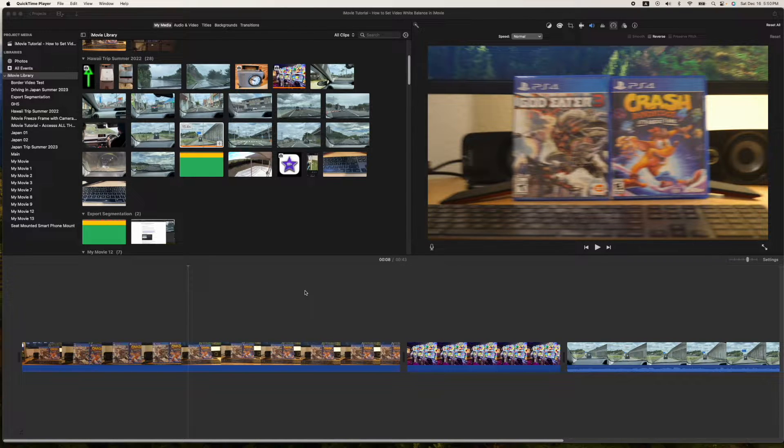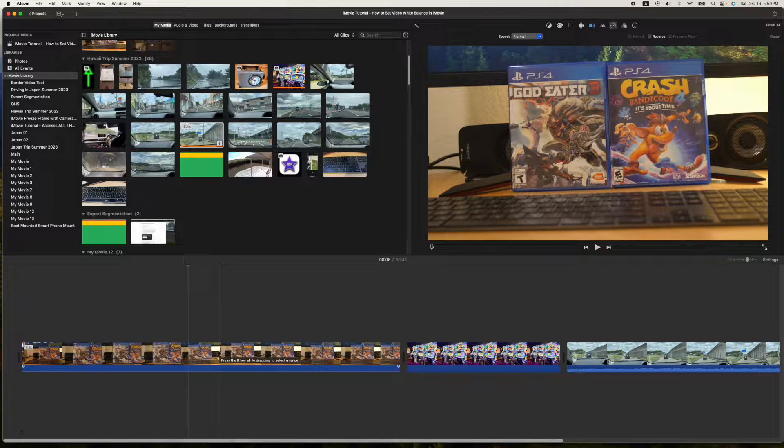Hey, how's it going folks? E.T. here with another iMovie tutorial. In today's tutorial, we're going to look at using white balance and the way that you can take video footage and, after the fact, shift the white balance to get the colors of the video or the images looking more the way you want them. It's very simple, but I think it's a very powerful tool.